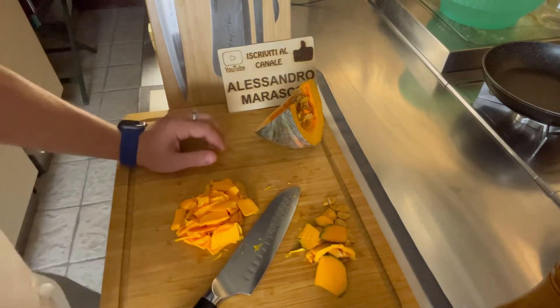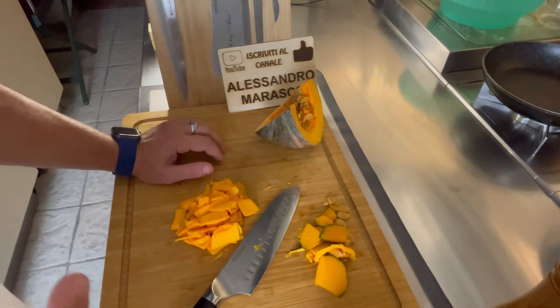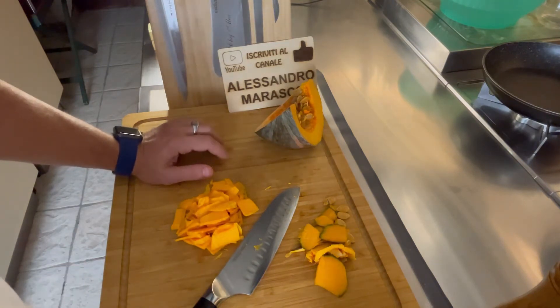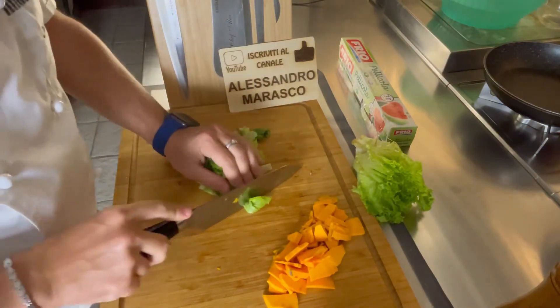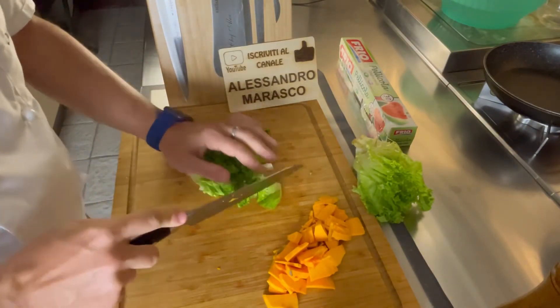Adesso passiamo alla lattuga per vedere un altro passaggio. Zucca pronta; prendiamo qualche foglio di lattuga ben lavata e andiamo a tritarla.